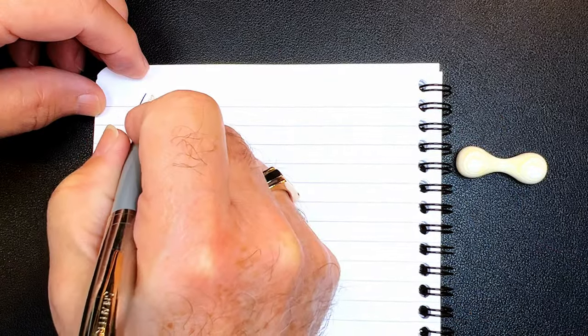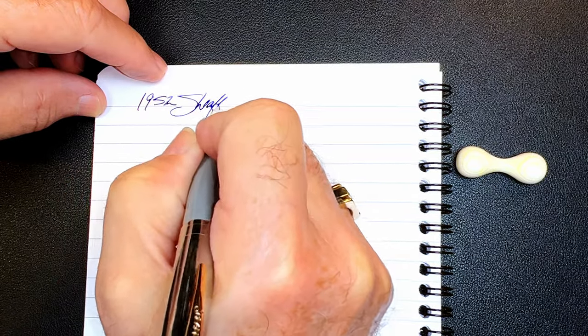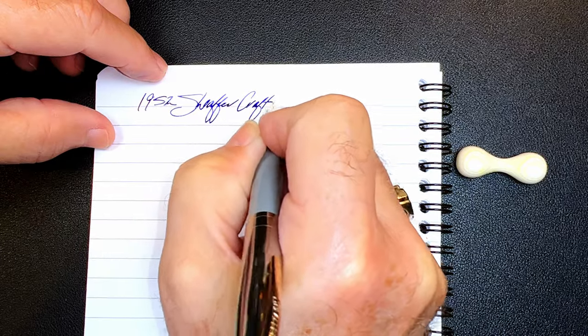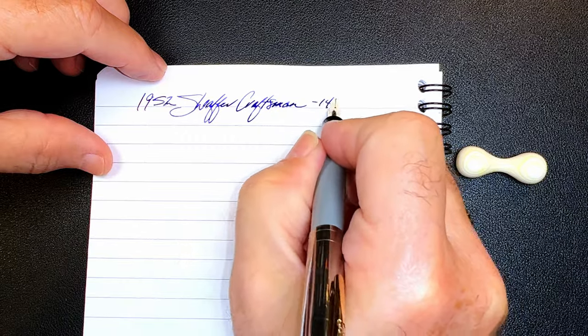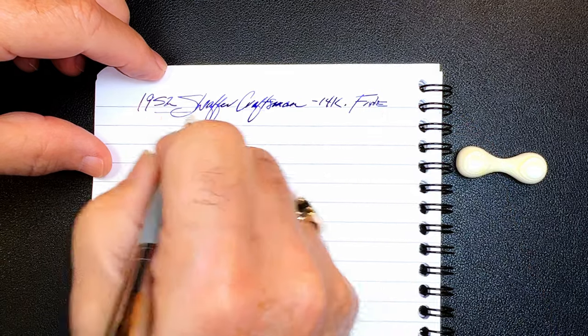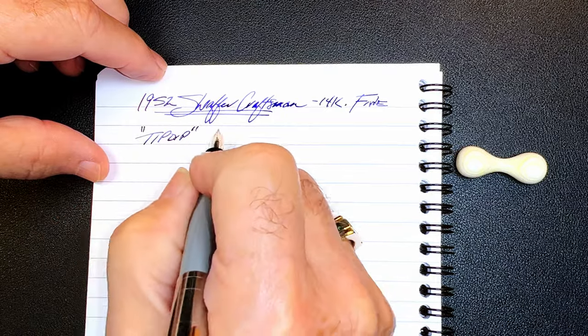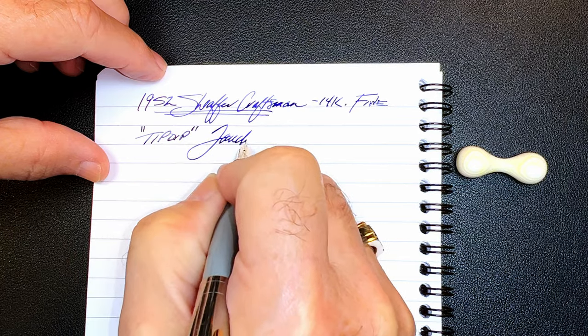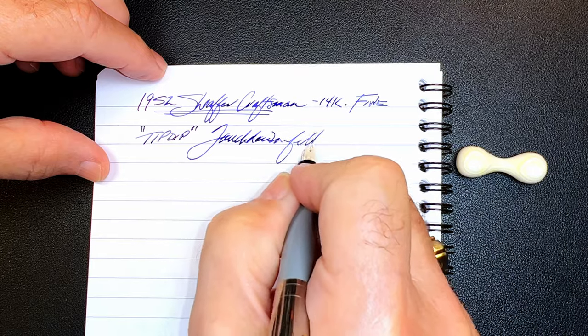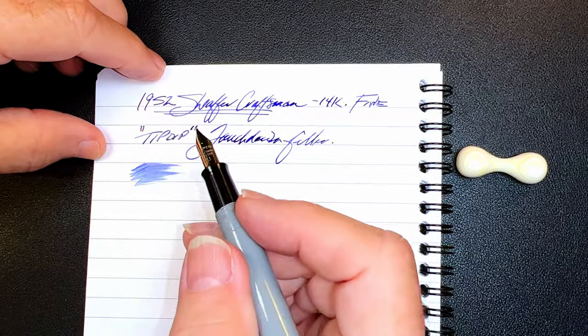We're back with the writing portion of the review. This is Clairefontaine 90 gsm paper. This is the 1952 Schaefer Craftsman with a 14-karat gold fine nib and this is a tip-dip touchdown filler. Let's check the wetness — I was very pleased with this nib, it's very very wet indeed.